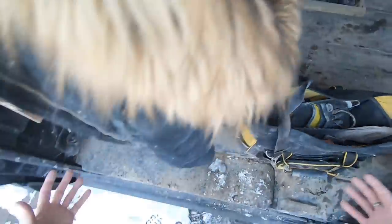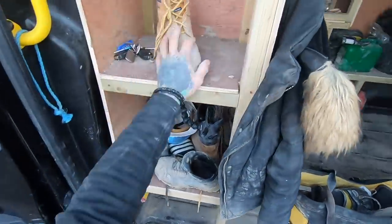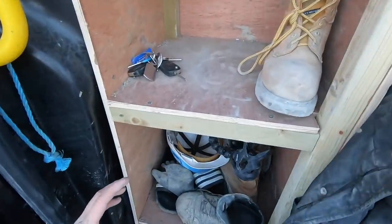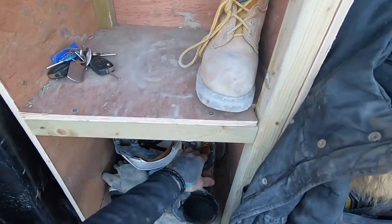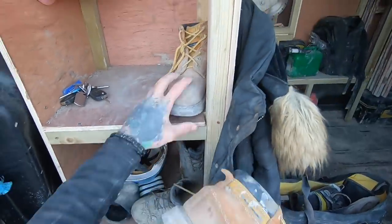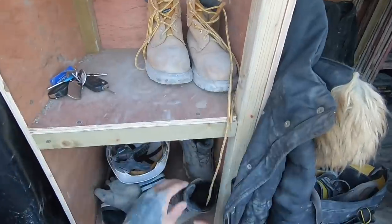I just thought I'd do a little video on the main hand tools that I have in my bag, which get used day to day, every day without fail. Let's have a little look — this is just a boots setup here, it's a bit untidy at the minute, I did have a little tidy up before I opened the door.